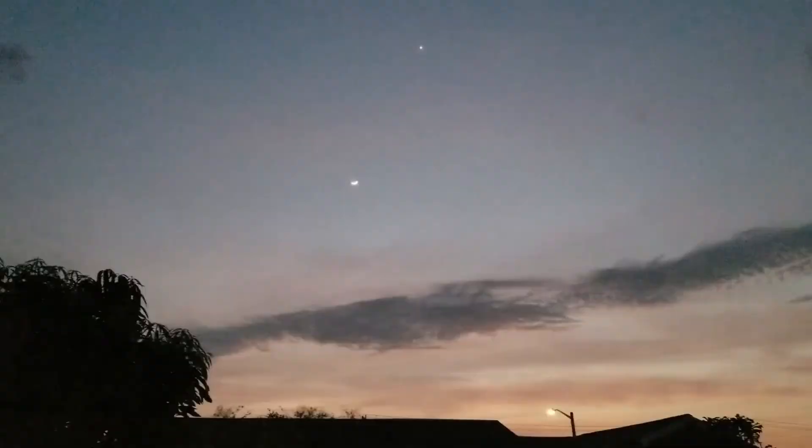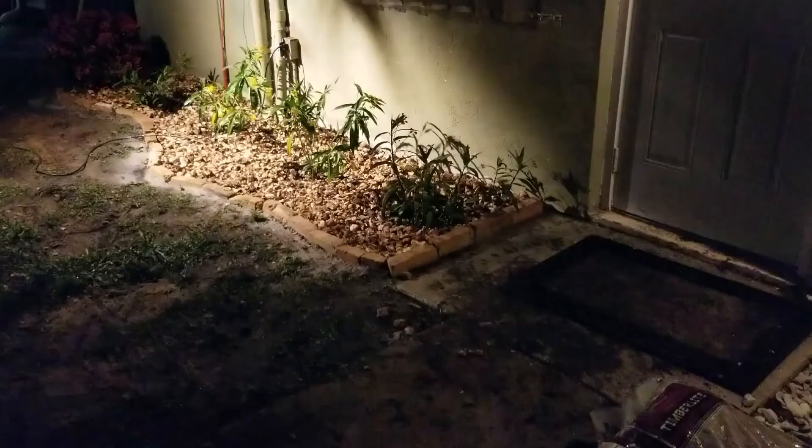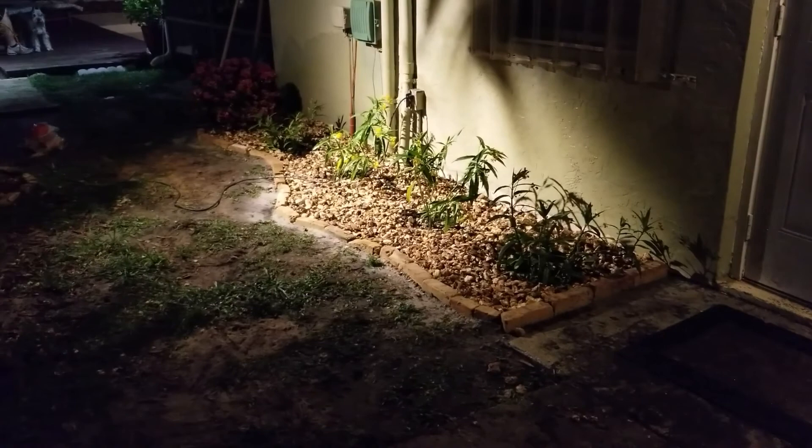Beautiful sky we're working in tonight. So our project is finished — we did run out of daylight. Just need to do a little cleanup, but tomorrow we'll come out in the morning and take a look at what it looks like in the daylight.